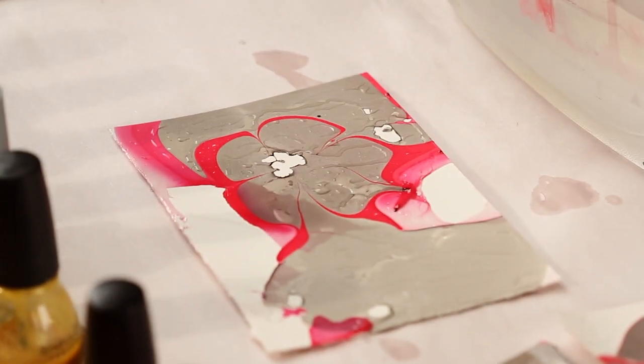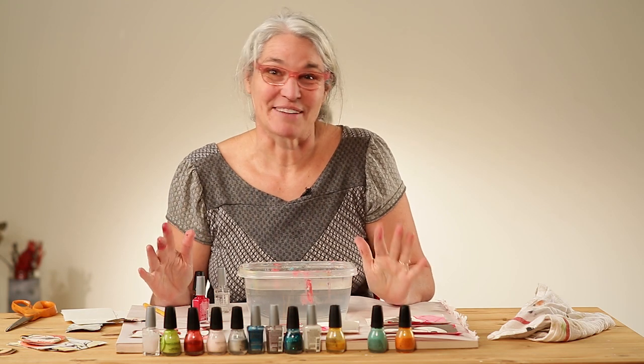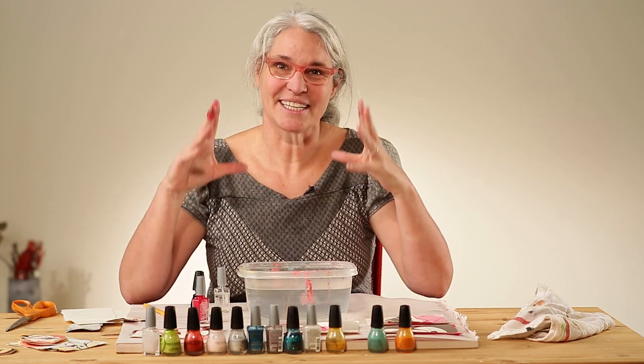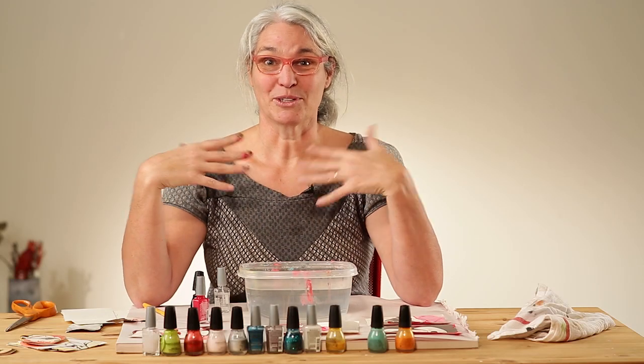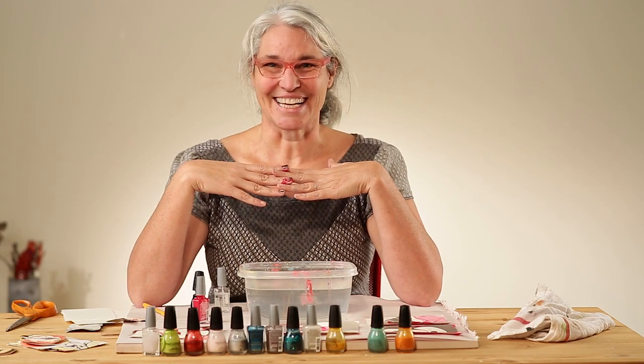So this is the marbling technique. One thing I forgot to say is you might want to wear a mask or make sure a window is open because it can be fuming. Those of you who have taken my classes before know that the surprise element and experimental element of art making is one of my very favorite things to do. So experiment with this, and if you can, upload them to our Flickr or Facebook sites. I'll see you soon — thanks so much.